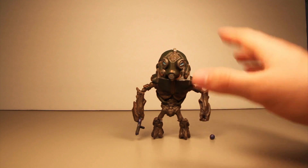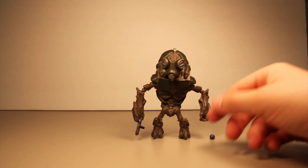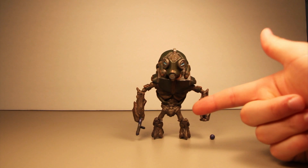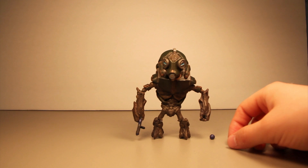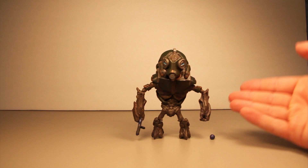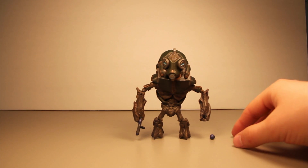I'm going to give this figure a five out of five as far as grunts go. It's got a great paint job, I like the unique mask it has, articulation was great, and nothing was broken. The only thing I'd change would be swapping the plasma pistol for a fuel rod cannon. But the plasma pistol is still a cool and relatively uncommon weapon with the figures right now.